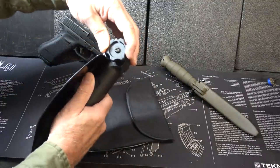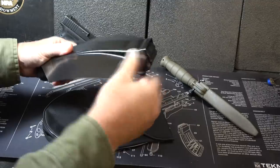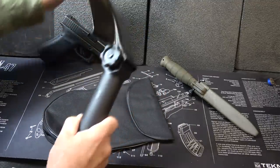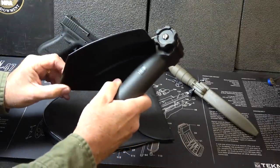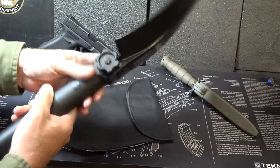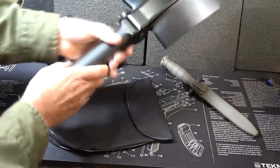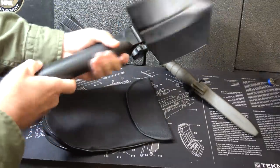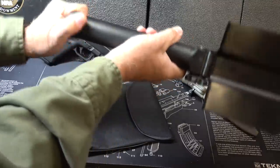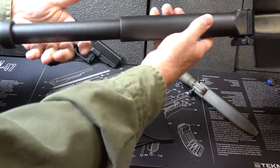You have a handle here that you adjust — it actually has four different points to adjust this shovel. You can bring it out like this, or into a position like this. There's a position right here that I'm not sure what you'd use it for, and then of course all the way out. The telescopic handle pops out and then screws in — but it screws in opposite, like righty-loosey.